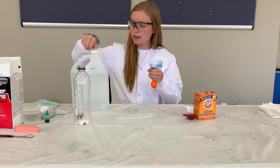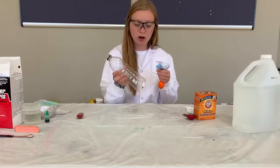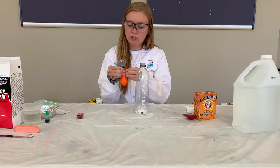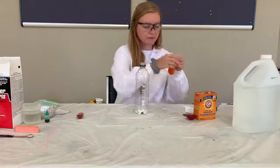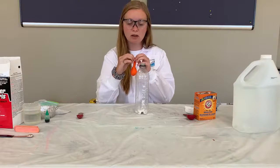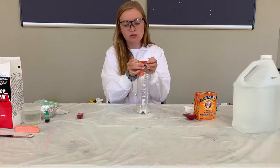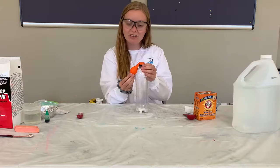Now I'm just going to put my lid on and move the vinegar out of the way. I'm going to bring back my plastic bottle with my baking soda in the bottom and I'm going to remove my balloon from my funnel. Now I'm going to stretch the end of my balloon over top of my water bottle, but I have to do this carefully because I don't want my vinegar to get into the bottom of the bottle. So I'm going to stretch it over and make sure my balloon is hanging on the side.